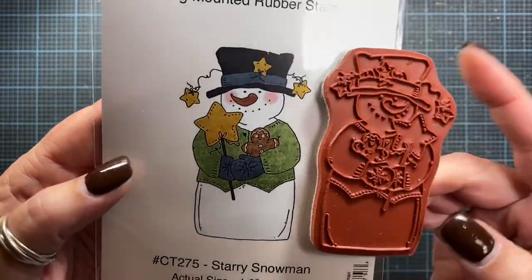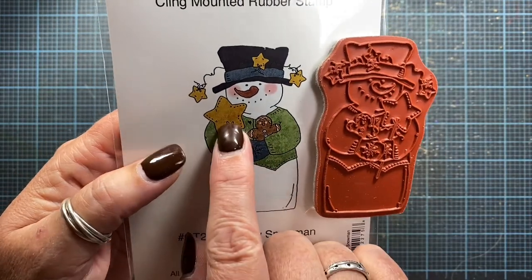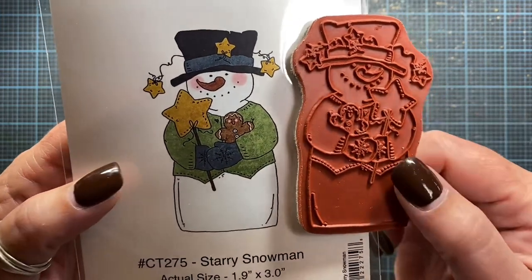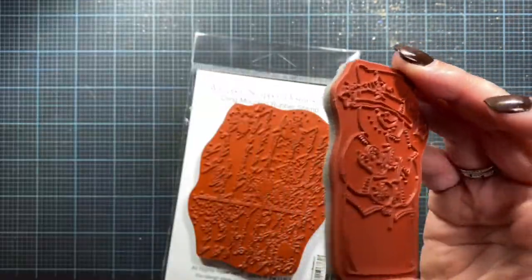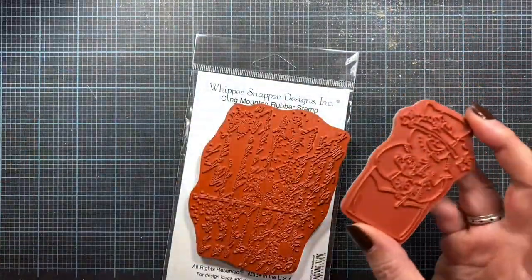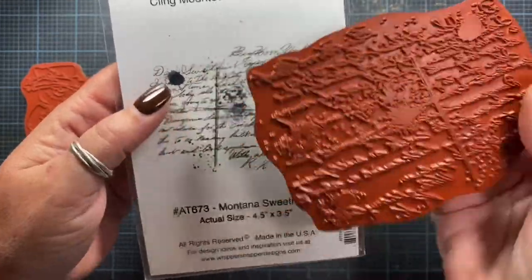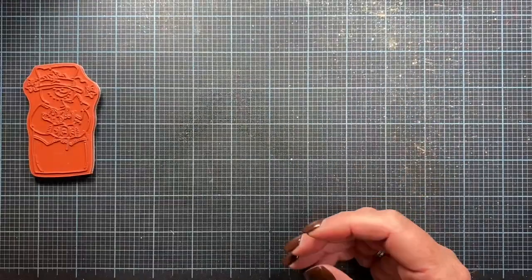This is one of my recent Whippersnapper stamps and the snowman is wearing a cute little sweater, holding a star wand and has some star garland on the hat. There's a sweet little gingerbread tucked in the snowman's arm as well. In addition to this stamp, I'm also going to be using the Montana Sweetheart stamp from Whippersnapper. It's quite a nice size, and I'll be using that as well as the snowman.